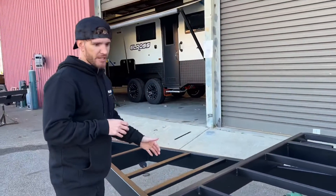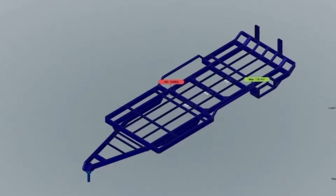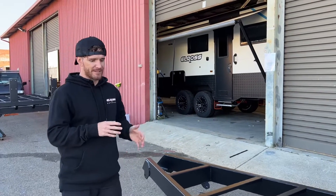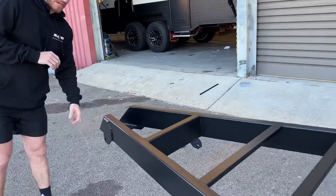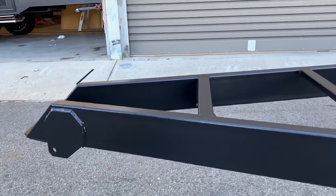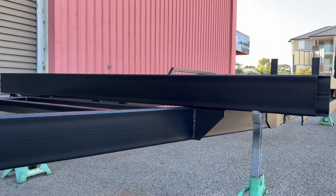All of our chassis are designed and engineered to meet ADR 62, so we've got all of the approvals for that process. We also have a lot of laser cut components done by our laser cutters, such as our attachment points for your hammer locks, all of our gussets and weld plates, as well as our handbrake cable brackets as well.